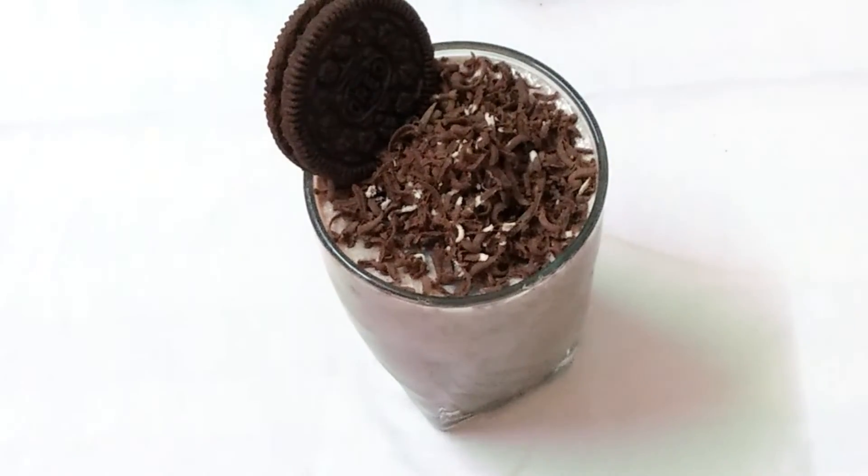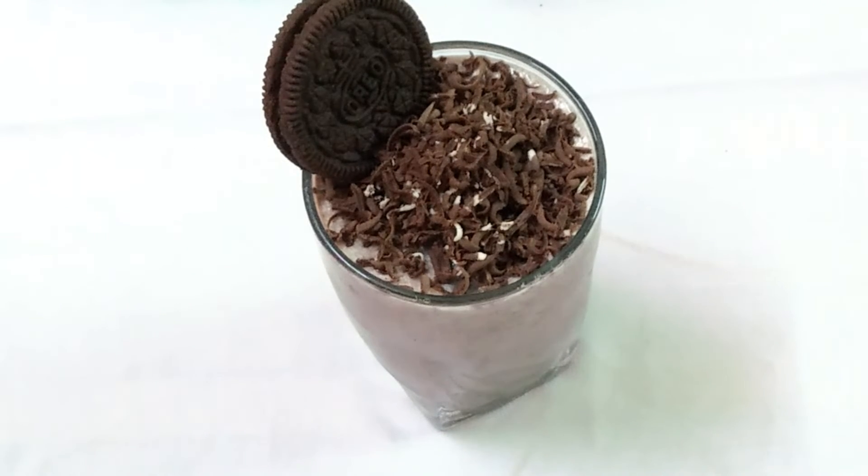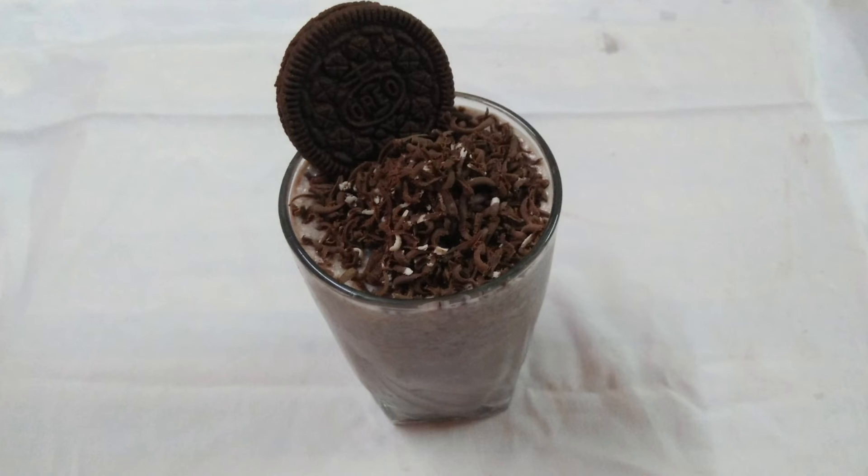Now let's put some biscuits and cookies in it. This is a chocolate flavor. You can make it for kids. Bye.